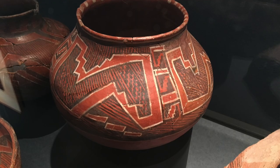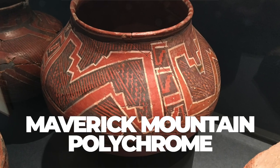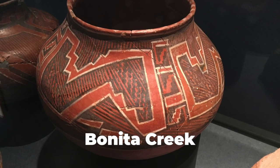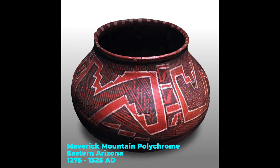Here's a picture of what the 700-plus-year-old pot I'm recreating today looks like. It was found in a cave along Bonita Creek near the Gila River in southeastern Arizona. I'll talk more about the people that made this later on.